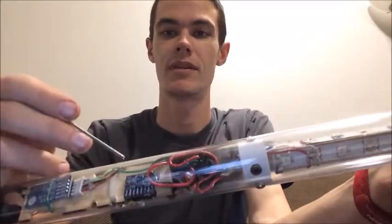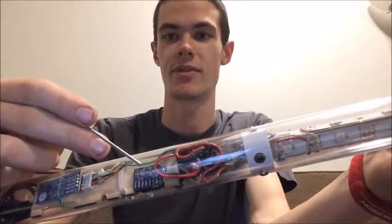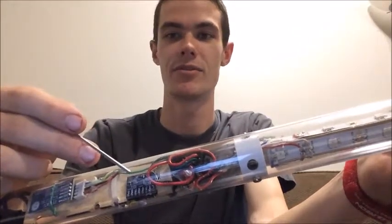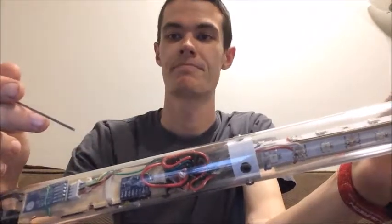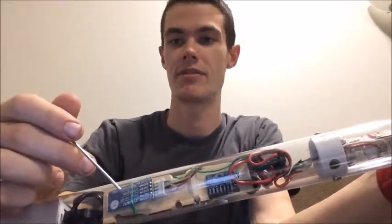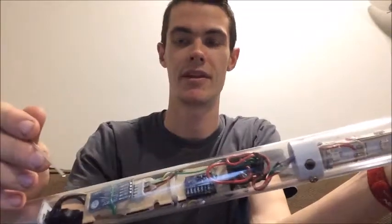One of those sensors is an accelerometer, which measures the lightsaber's movements as you swing it around and tells the Bluetooth controller to play sounds. This is the Bluetooth transmitter and receiver combo.